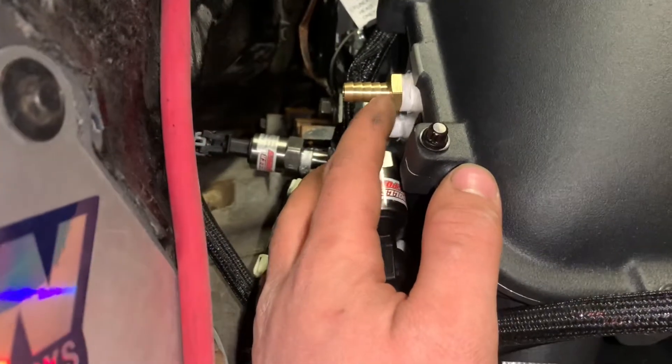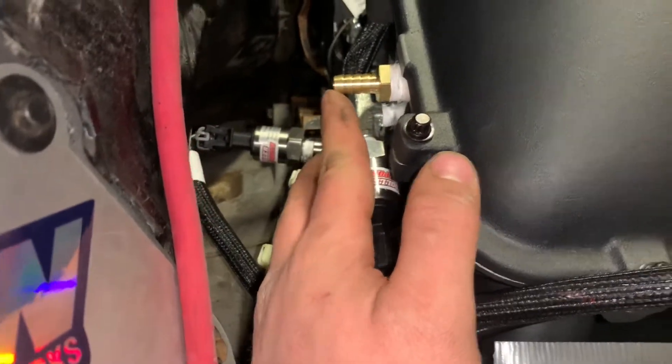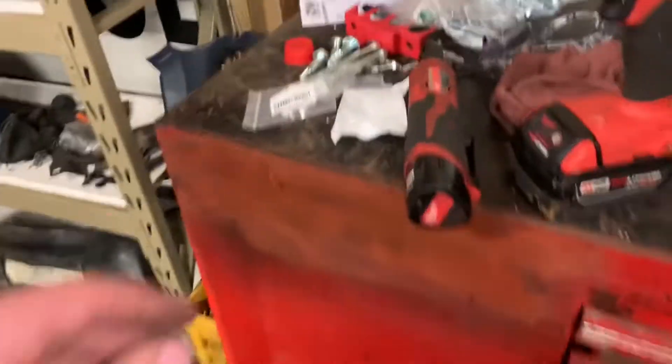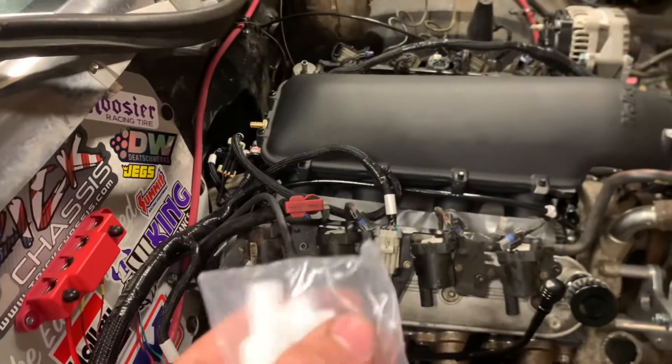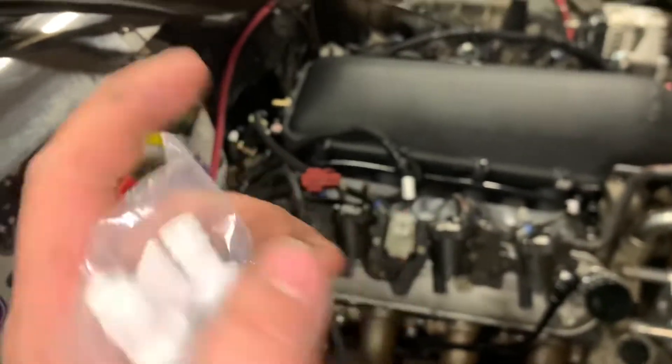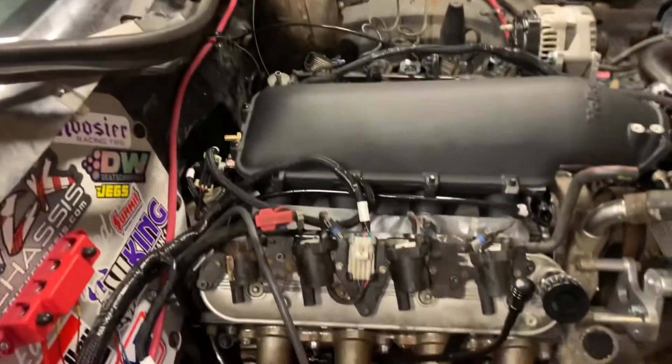I've got a half-inch to a 3/8-inch barb, and then my 3/8-inch barb line - since it's boosted you need a one-way check valve in the brake booster hose so you don't over-boost the booster. I gotta figure out which way to put that in and that'll be my brake booster line.